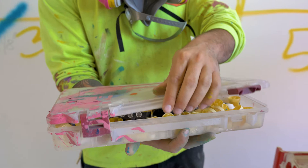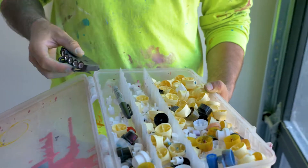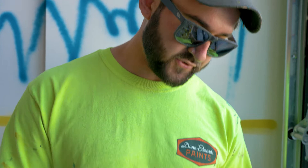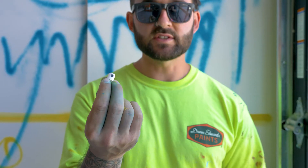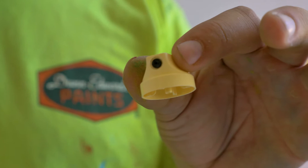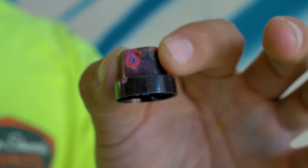A quick tip: a great way to store your caps is to get a tackle box from Walmart — it partitions them off nicely so you can stay really organized. Probably my favorite cap in the world is the New York Fat. It gives you a lot of solid clean lines, you can get a little bit of precision, and for filling in space nothing's better. My next favorite cap is the Cream cap — Montana just came out with this a few years ago and it's a game-changer. It pretty much makes spray paint into a portable airbrush gun — you get crazy thin lines, it tapers really well, and it's a solid all-around great skinny cap.